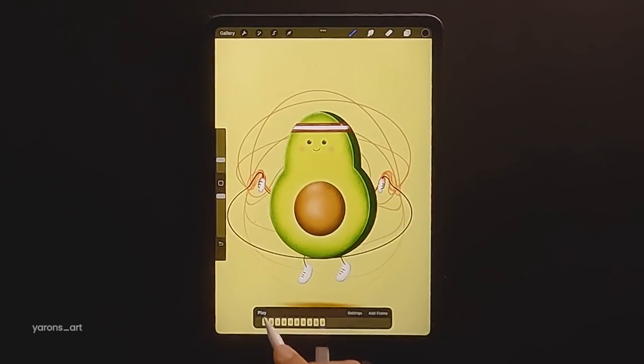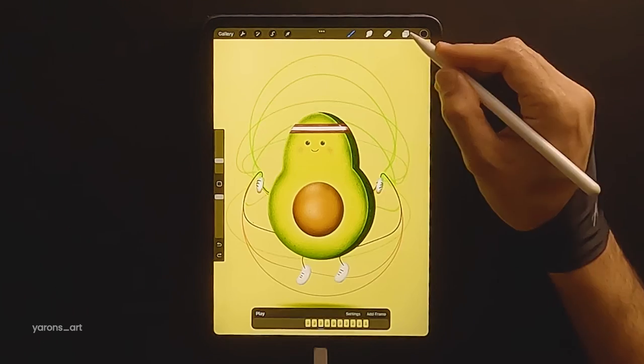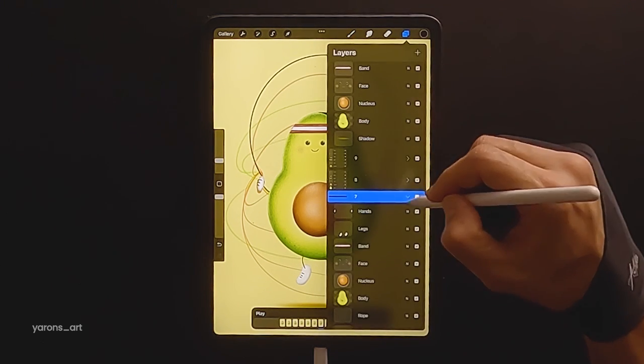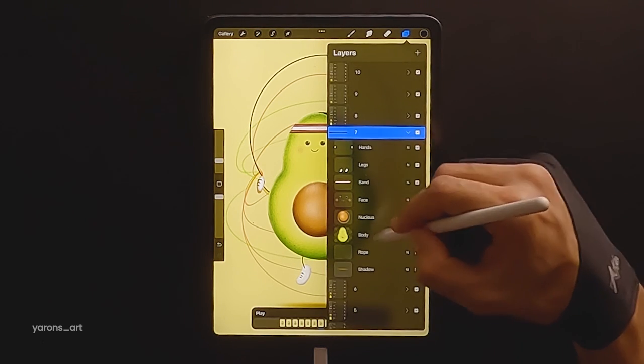Let's have a look how it turns out. It's fine — we might want to have a few modifications as we proceed. Now we'll animate the legs, stretching them to touch the floor and above the rope.